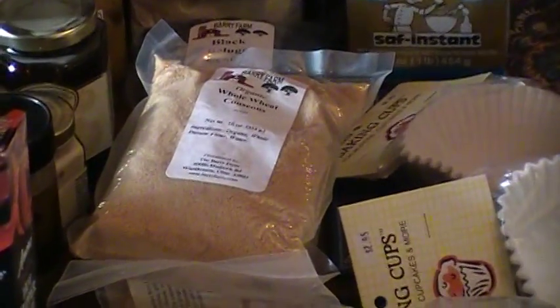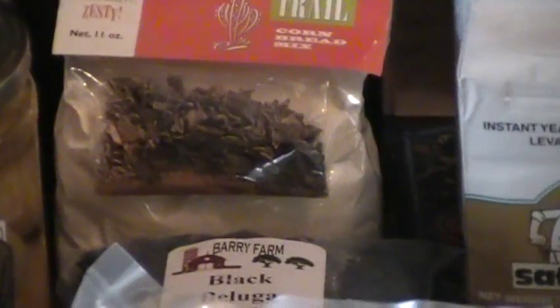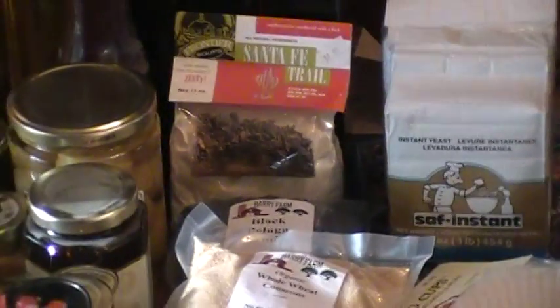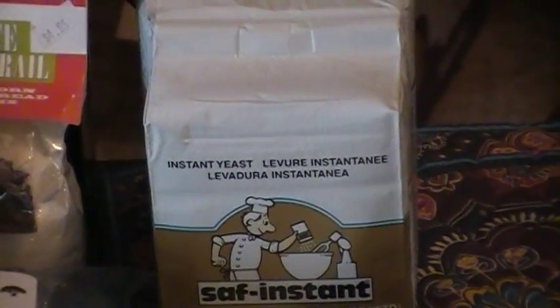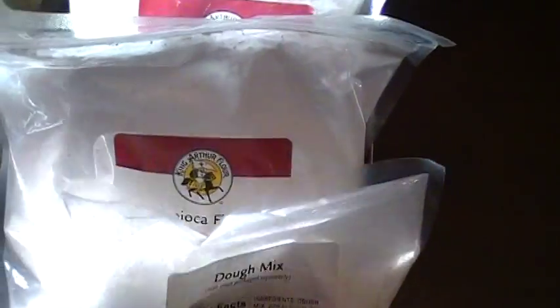Two little things of whole wheat couscous — I have no idea what it is. Then we have some cornbread mix, Santa Fe cornbread mix. I've had it before and it is awesome. Then some instant yeast. Then we've got some dough mix, and there's like a sugar-free dough mix in there. There's one thing in here that looks like tapioca flour.